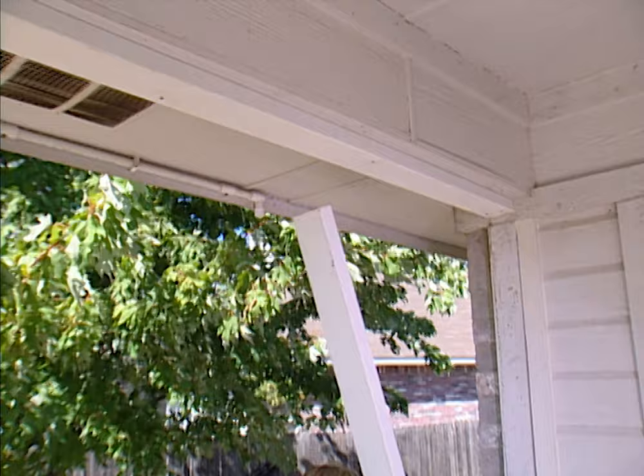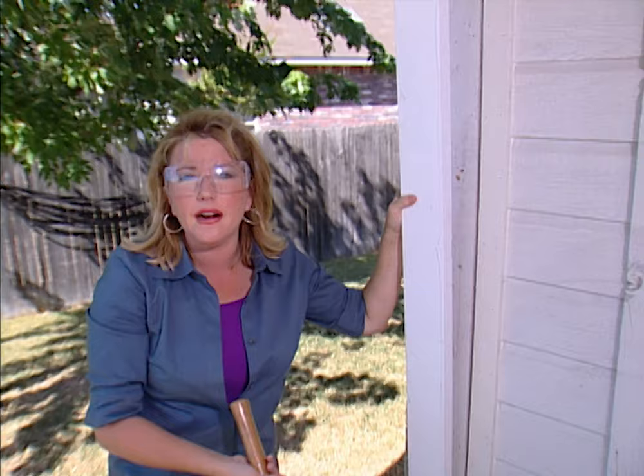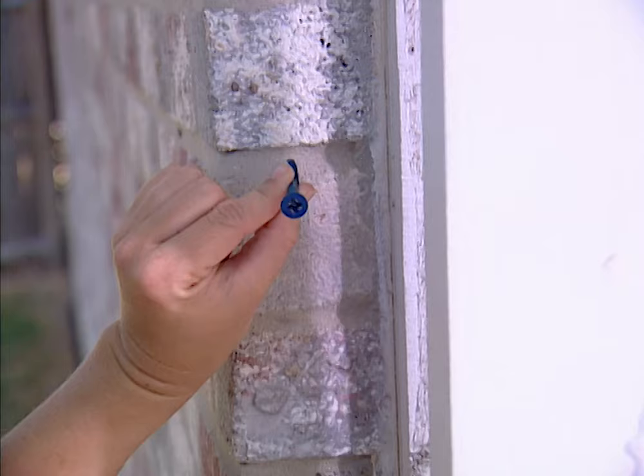I've attached the top plate the same way as the bottom plate and now I'm ready to put the studs in place. I have a wood backing that's part of the siding of the house and that's what I'm going to attach the stud to. But if all you have is a brick veneer, you'll need to use tap cons again to attach the stud to the brick. Here's a tip: don't put it in the mortar — make sure you put the tap con through the brick itself.